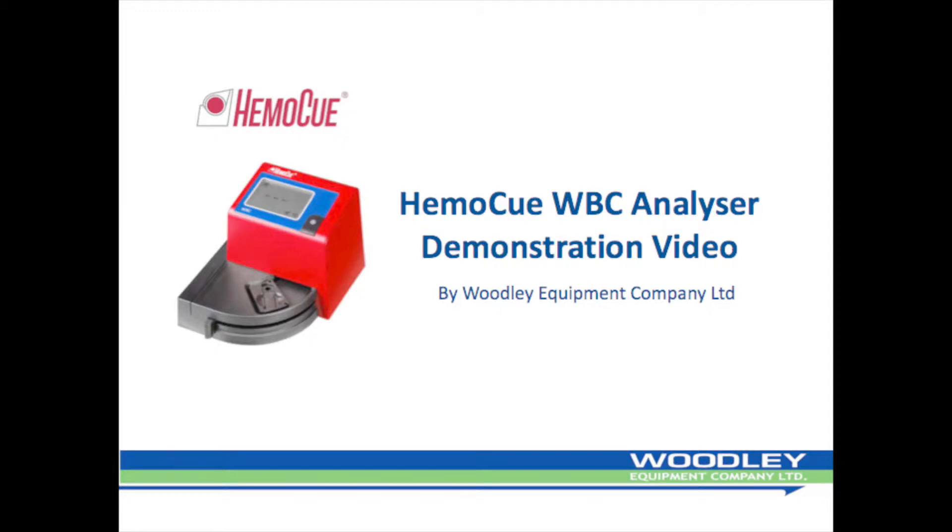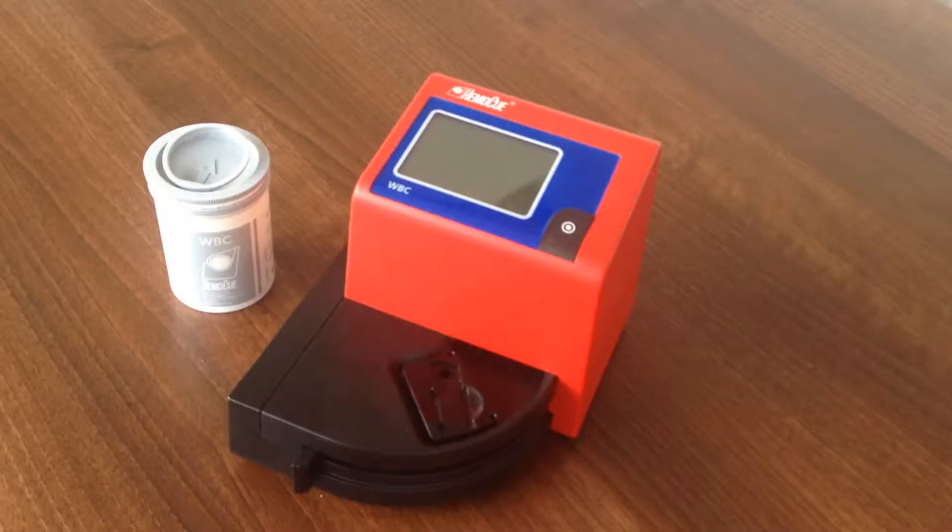Welcome to the HemaQ WBC Analyzer instructional video brought to you by Woodley Equipment Company Ltd. The HemaQ WBC Analyzer uses proving technology to gain accurate results in approximately 3 minutes. The Analyzer can be used either on battery or mains power, making the HemaQ WBC flexible as well as reliable.